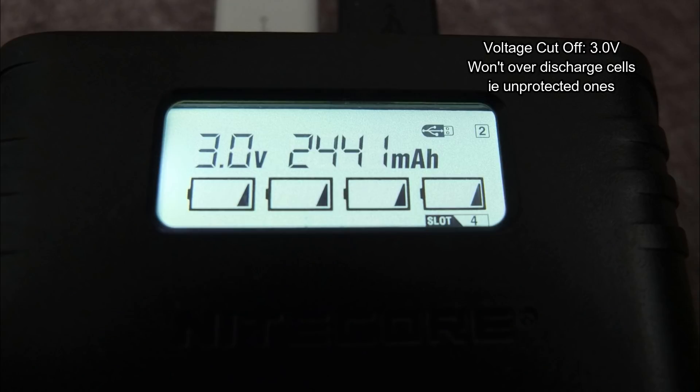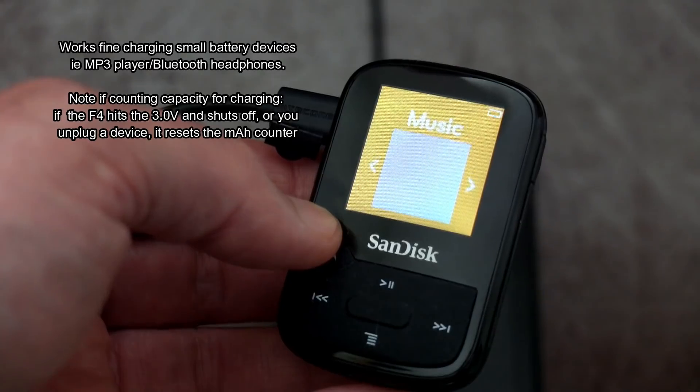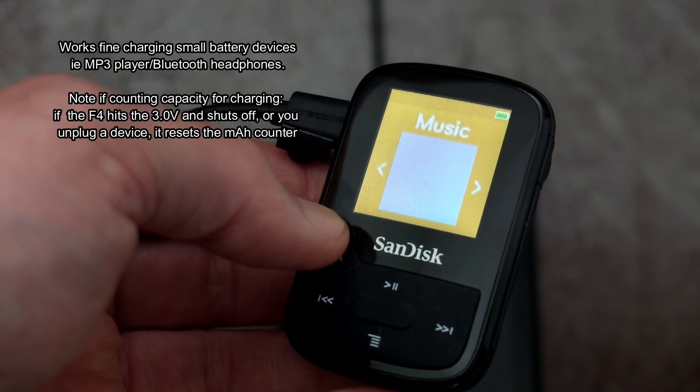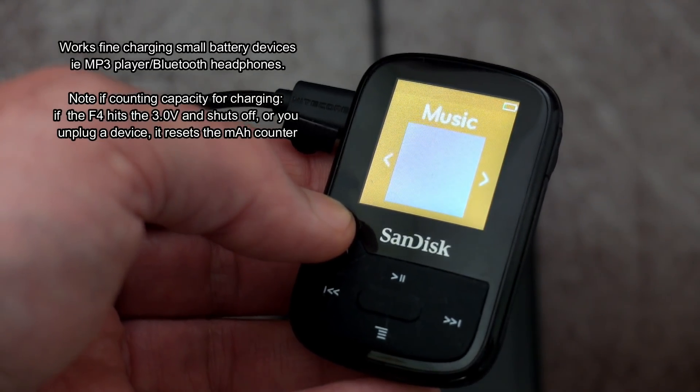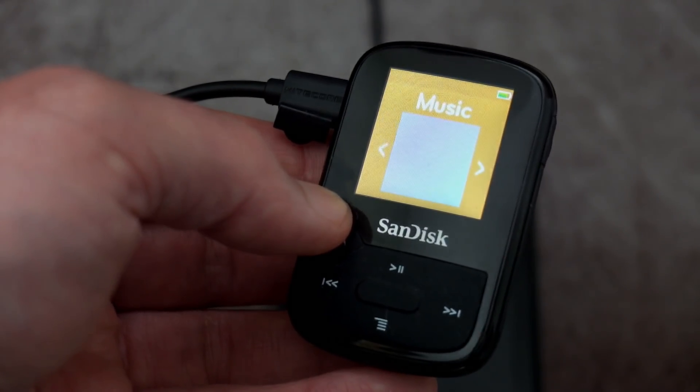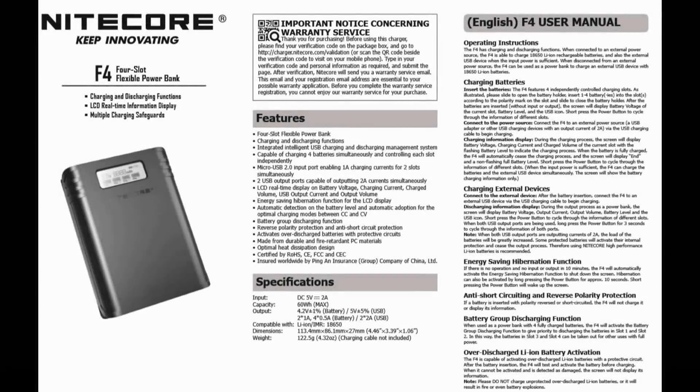You do get better performance from dedicated power banks, but this gives you an idea of what to expect. It does cut the voltage at 3 volts, so it won't fully discharge the cells when you're using it as a power bank. I didn't see any problems with small devices - I've got a SanDisk MP3 player here and it was charging that without any problems, so it's fine for things like Bluetooth headphones and other small battery capacity devices.